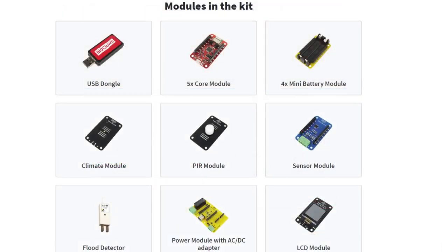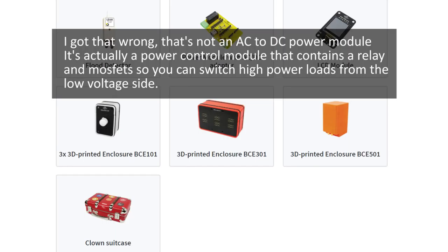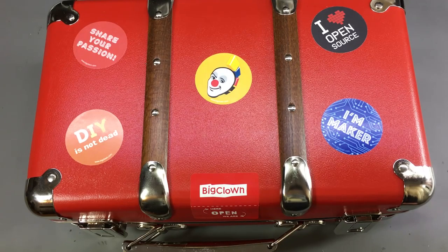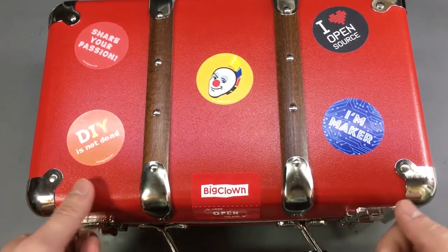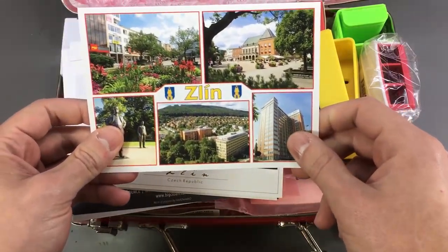The premium multi kit will cost $359 and will get you a full selection of modules that will allow you to build a variety of projects. You get 5 core modules as your nodes, plus a bunch of sensor modules, an AC to DC power supply module, and an LCD module. They also include some 3D printed enclosures so you can close them up nicely. After discussing with them the project I had in mind, they included a few extras for me — two climate modules instead of one, since I want to record temperature data in different places of my apartment, and they also included a Raspberry Pi 3 to use as a gateway.